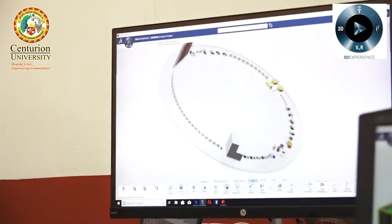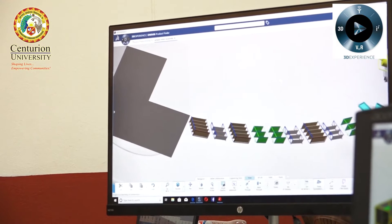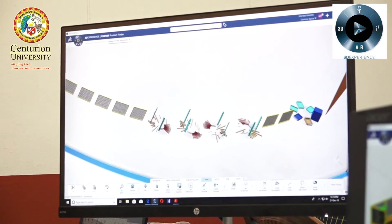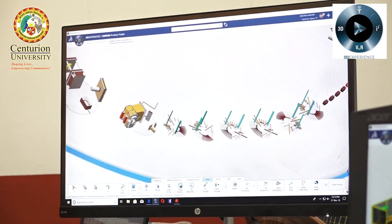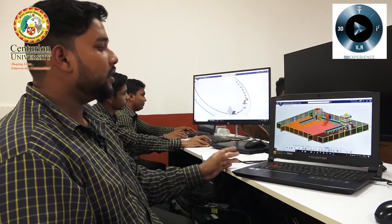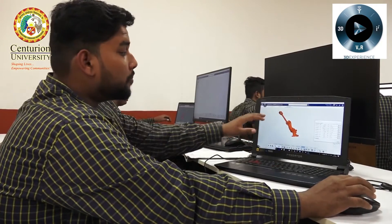Let me show you the exploded view of our project. As you can see, the small parts are designed for this project. These are the rails, these are the profiles, these are the parts of the forging machines. This is the forging machine, this is the main part, this is the forging press, and we have assembled all these parts to get this complete model.